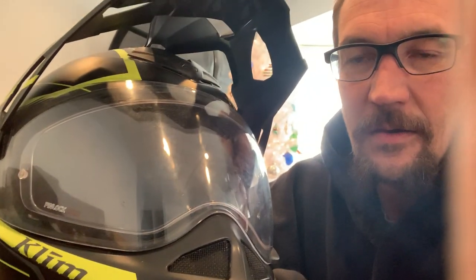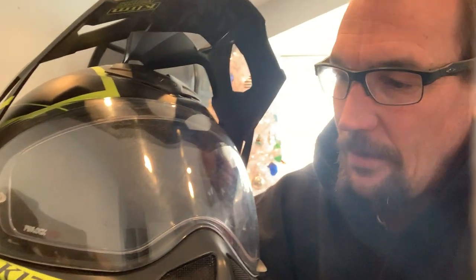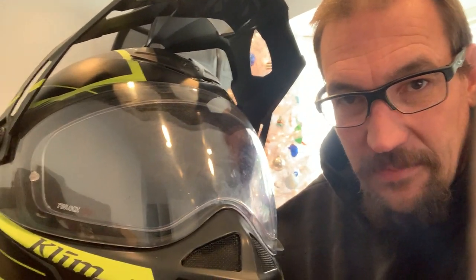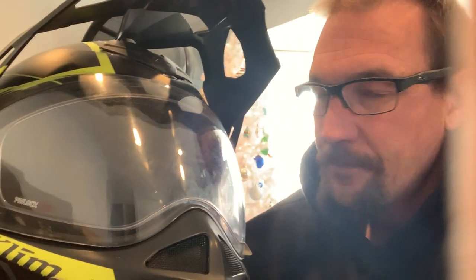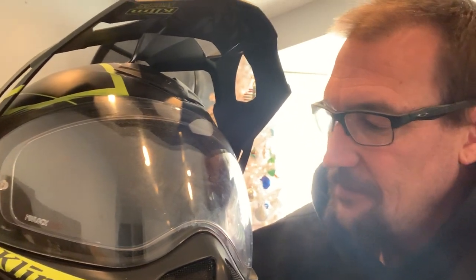The weight — this thing is very light. I don't know the exact weight; I'll give you that in the full review. However, 2,000-plus miles, eleven days on the bike all day and sometimes all night, and my neck doesn't hurt at all. That's a testament to the weight of this helmet.